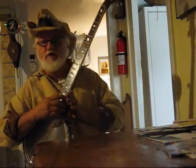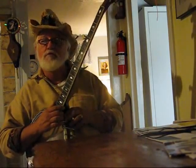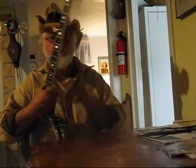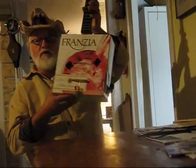Sometimes at the end of a trying day, it's nice just to sit down and relax with a little refreshing banjo music. But sometimes you just need a little more than just the banjo to help you get through. That's why I've invented the wine box banjo.